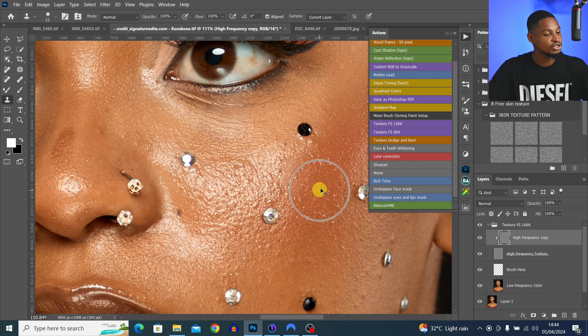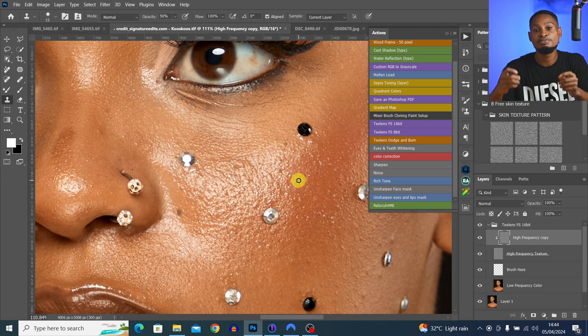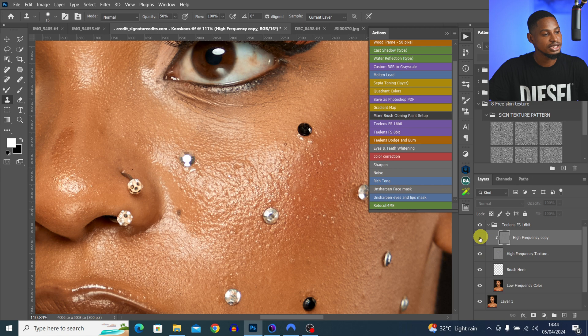If you don't want it to look flat, undo it and change the opacity of your Clone Stamp tool from 100 down to about 50 percent. That way, when you sample and brush over the blemishes, it won't remove them completely — it'll only reduce them by 50 percent, so the area doesn't look flat. The blemishes are still there but much less obvious.